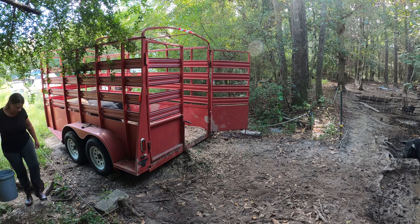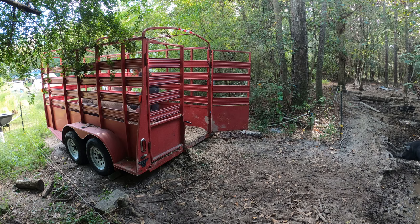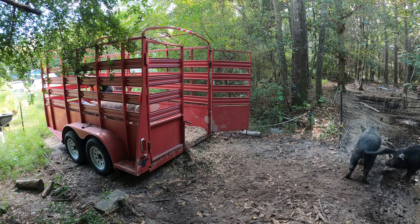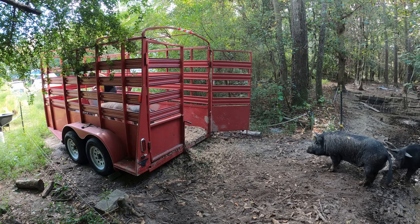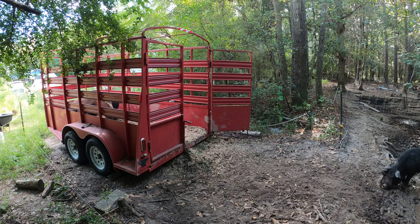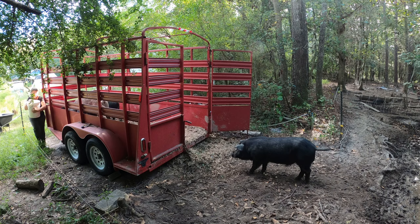Oh, these guys are going to go bonkers - they haven't had this. They hardly ever get milk. They're back in the trailer already - they're going to eat all of it.